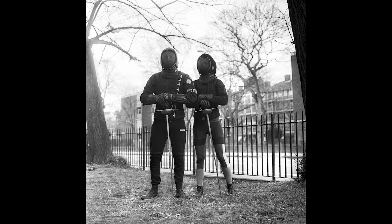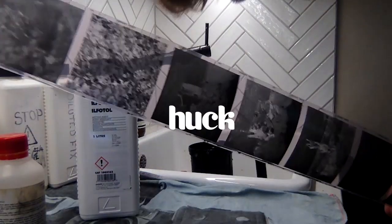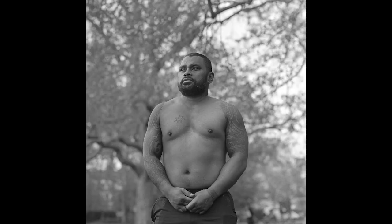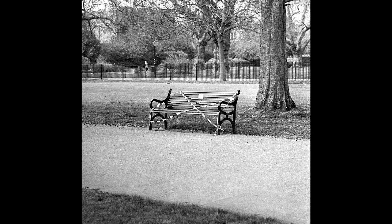Hey, I'm Theo McInnes. I'm a London-based documentary and portrait photographer. I'm going to show you how to develop black and white negatives at home. I've been shooting a documentary project in Kennington Park whilst this crazy lockdown's going on.